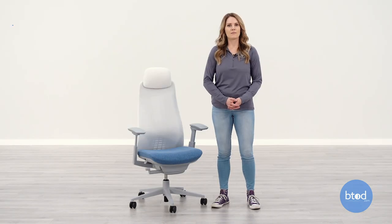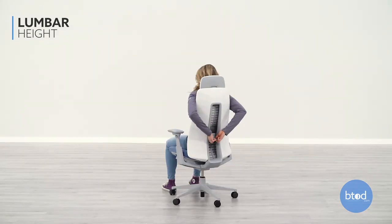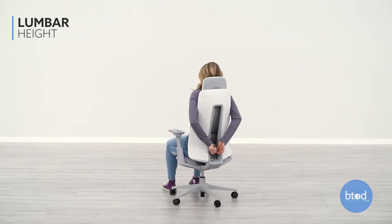To adjust the back lumbar support, there is one handle on the back of the chair. To adjust, slide it up or down so that it fits comfortably in the curve of your lower back.